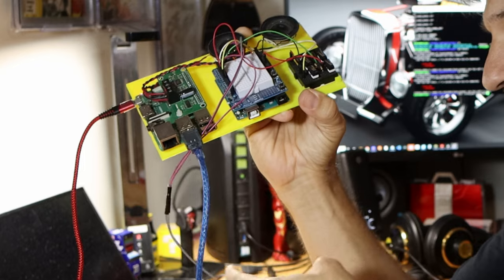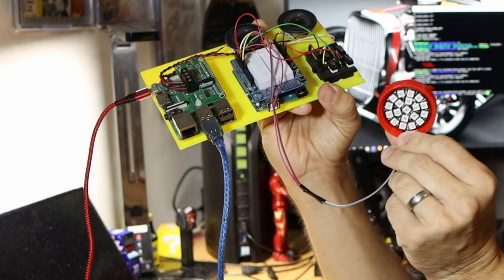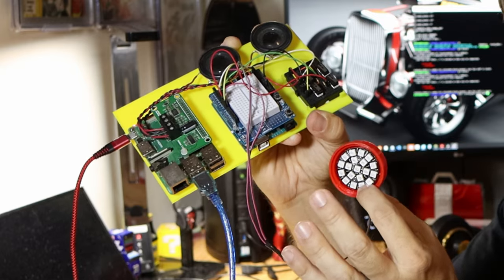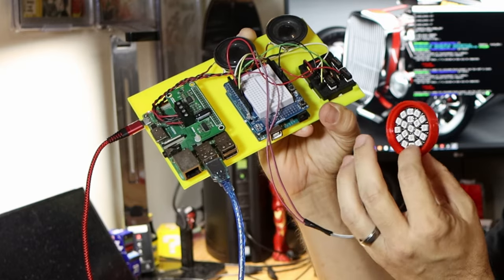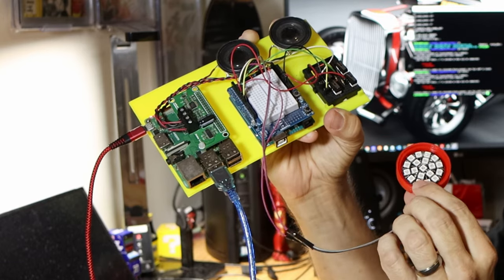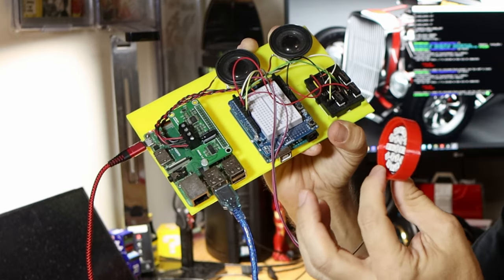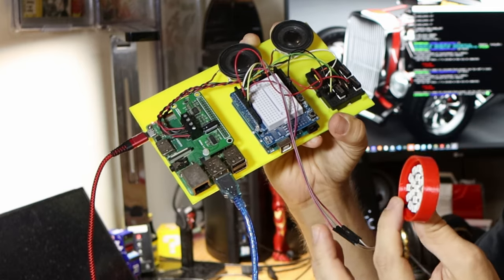This is a 3D-printed shell with NeoPixels inside the case, which allows me to animate the repulsor. So they're not just on or off — they actually look like they do in the movie when you have everything hooked up correctly. There are just three wires going out to the Arduino Uno, and that is Gen 1. That's how it all worked.